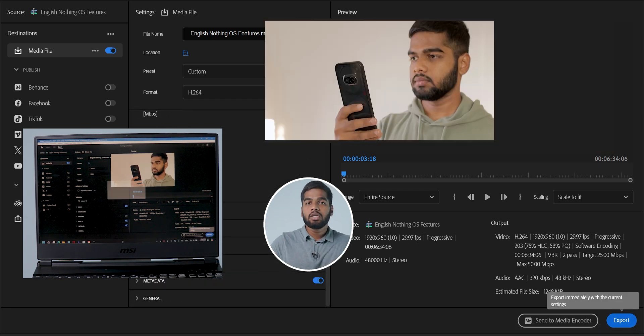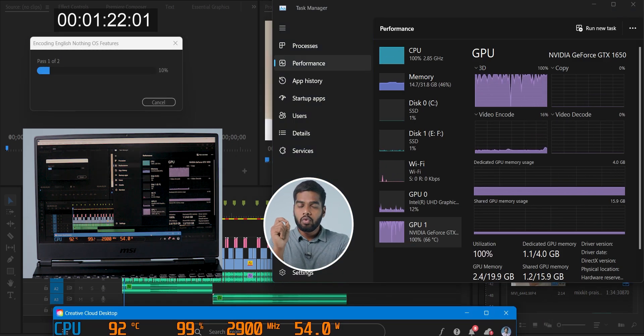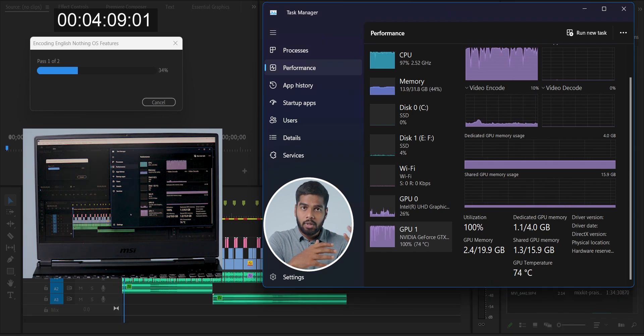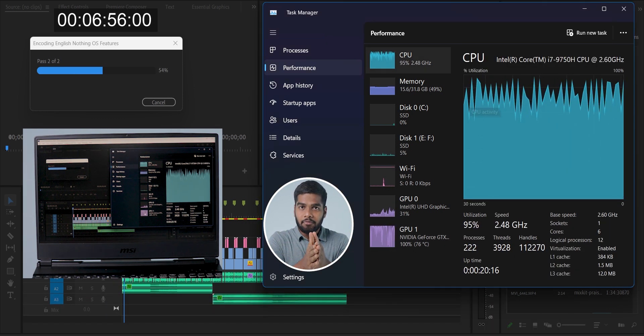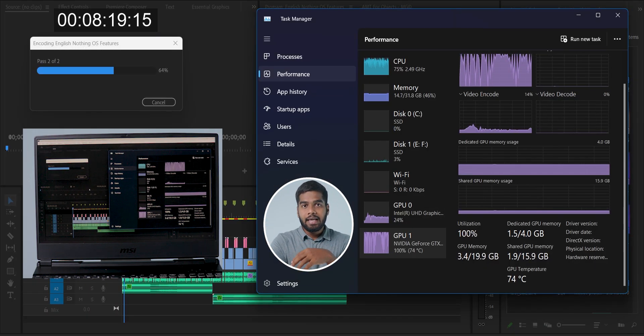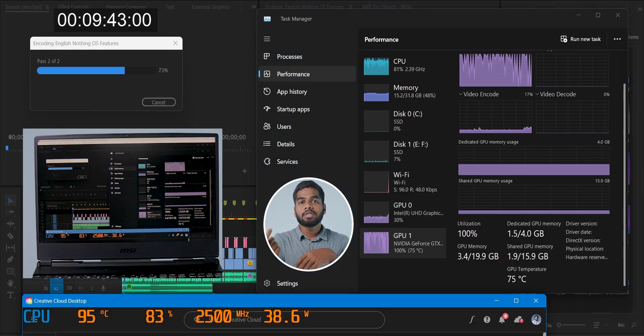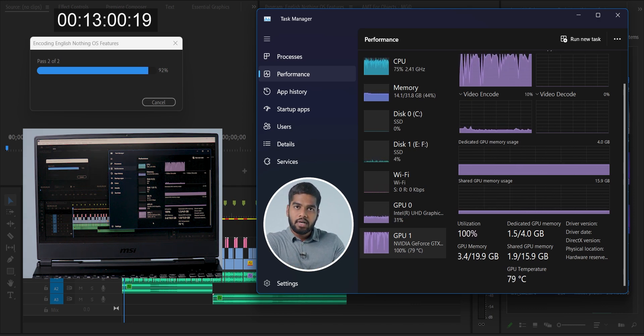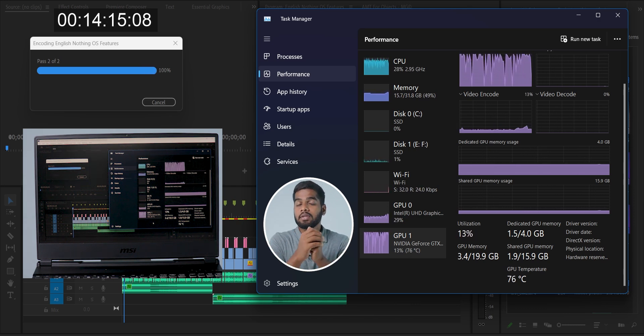The first test is without adding the cooler and without turning on the cooling system in the laptop. I'm exporting the video in Adobe Premiere Pro, which takes a lot of CPU power for rendering. If there are any graphic-related elements in the project, it uses the graphics card as well. After every successful test, we check the time it took to complete and the maximum temperature reached.